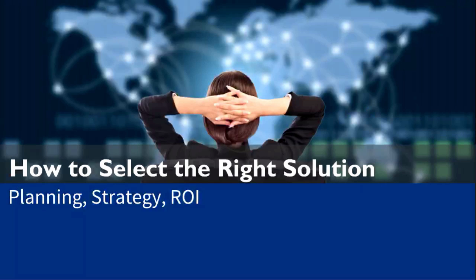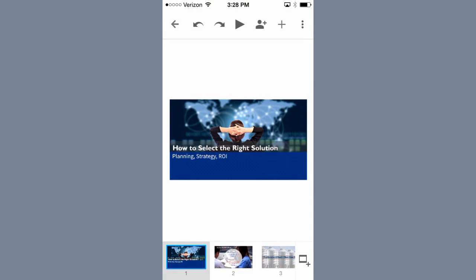And if I tap on the X in the presentation, which is invisible on the screen right now, it'll take me back to the normal AirPlay iPhone view.